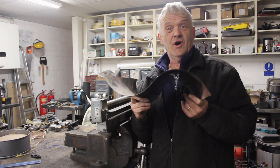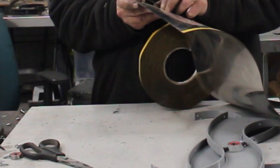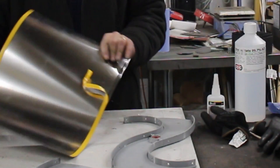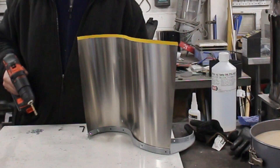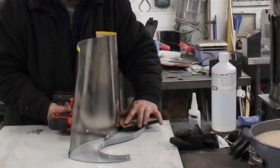Do that a few times and you get this nice S-curve. To help put this on, I'm using a bit of double-sided foam tape — peel off the backing and stick it in there. The tape is only good for holding it in place while you do the next bit, which is drill it out and put some bolts in. I'm using M4s.